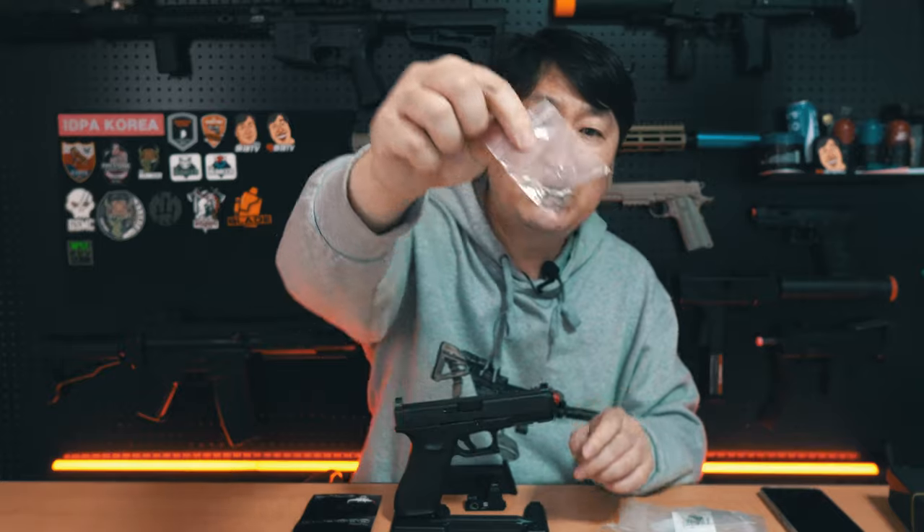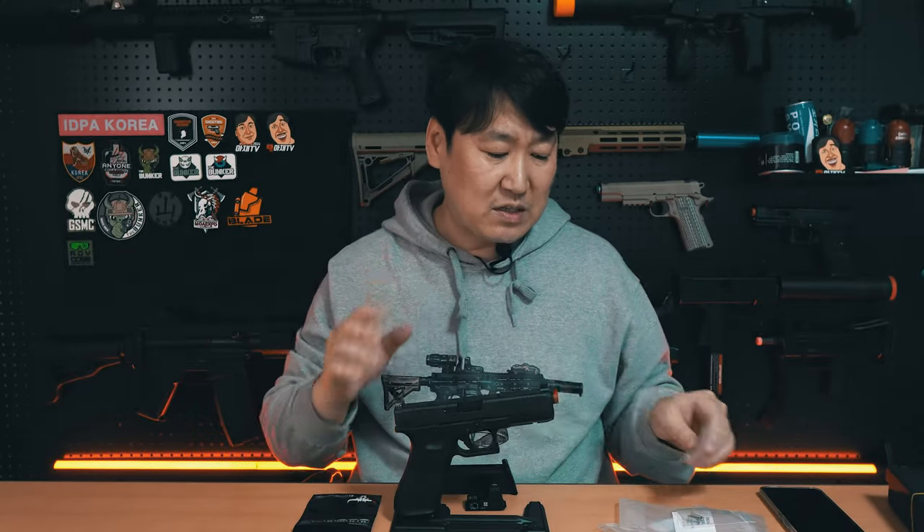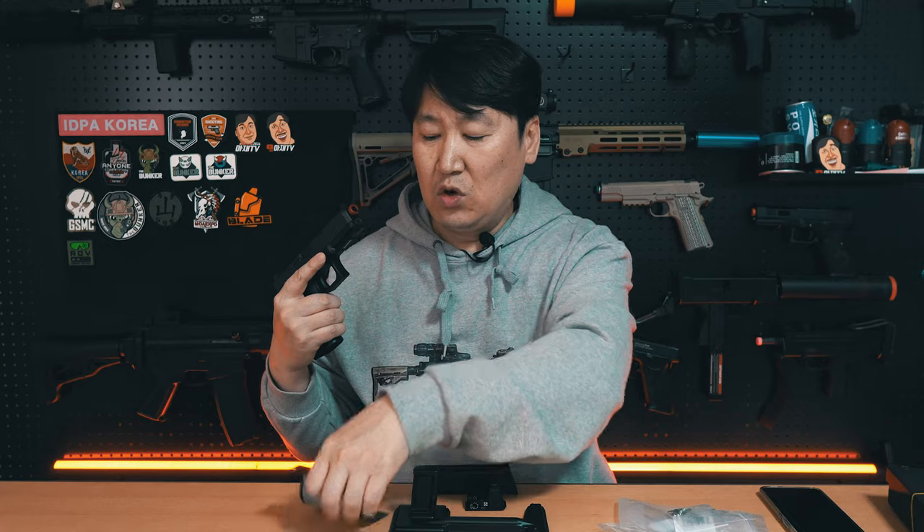뒤쪽에 있는 해머 하우징에 있는 모든 스프링과 해머 스프링, 또 안에 있는 작은 스프링들까지 다 교체를 했습니다. 교체를 해서 기존 순정 스프링 세트보다 확연히 트리거 느낌이라든지 높은 가스를 썼을 때 해머를 쳐주는 느낌이 확실히 달라졌어요. 이거는 제가 장담합니다. 저는 개인적으로 카우카우 세트를 가능하면 교체해 주는 게 좋다라고 생각합니다. 해머 스프링 정도는 무조건 교체해야 되지 않을까 싶은데, 스틸을 올리게 되면 14kg, 15kg, 16kg짜리 가스를 쓰기 때문에 해머가 좀 강해야 됩니다.